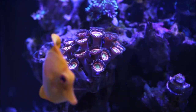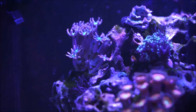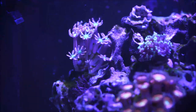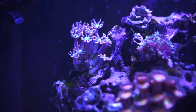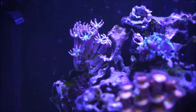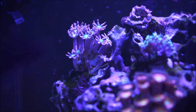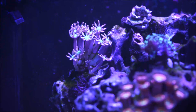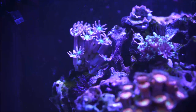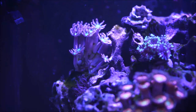Finally, right behind the zoas, the clove polyps — the daisy polyps — same thing. They have the same characteristics similar to the zoanthids, where they create a string or root, it attaches to the rock, and then out comes a little polyp. For instance, right there — that's a new polyp. Same thing as the zoas: a root, a little string, attaches to whatever surface it's on, and then out comes another polyp.